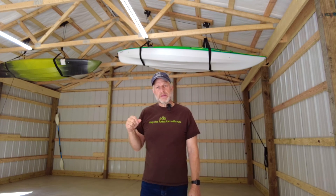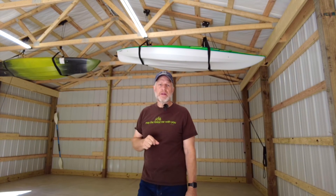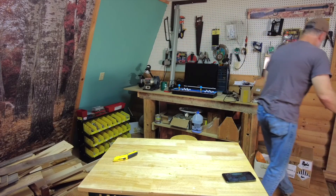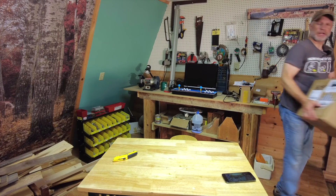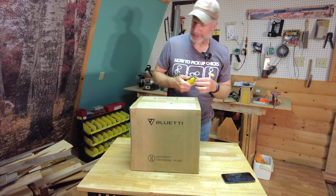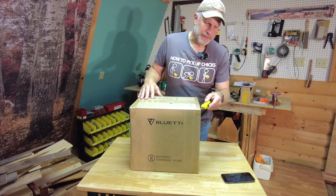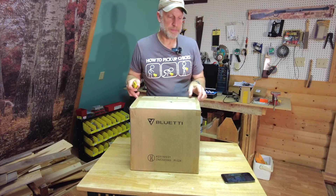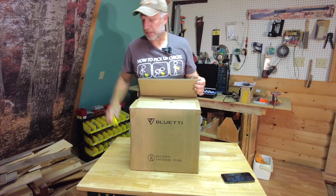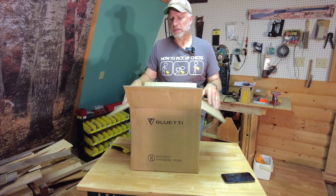A company called Blue Eddie sent me an email from their marketing department — they saw one of my videos on the pole barn and asked if I would want to try one of their devices. It's funny because I had been watching Blue Eddie for a while. At first I thought the email was a phishing scam, but it turns out it was their marketing team. They saw my video on building the pole barn and how I might power it, and asked me to do a review. And it's funny because I was already leaning towards this as one of the solutions for my pole barn.